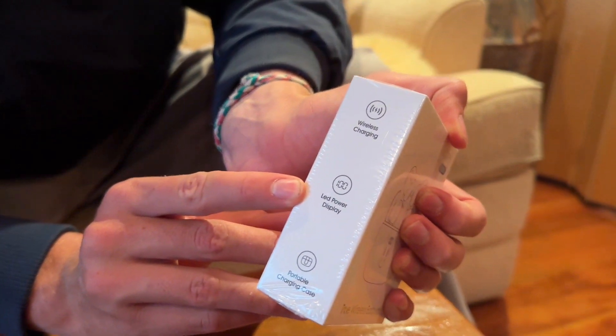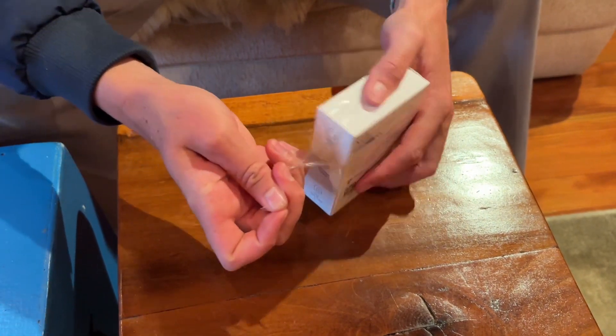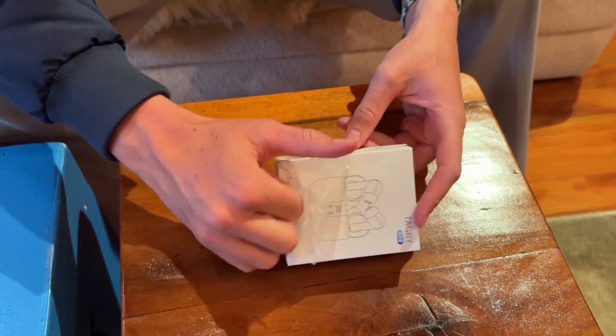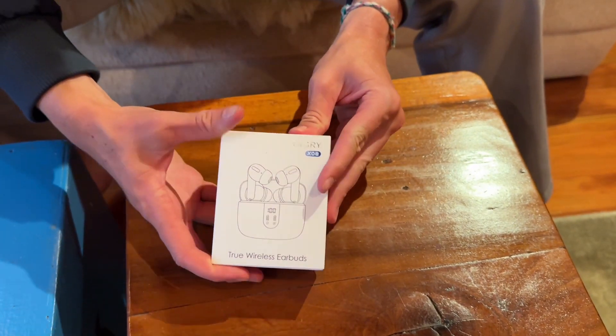Wireless charging, LED power display — whoa, that's sick — and a portable charging case. Let's get this open and give it a listen. There's gonna be a link in the description so you can cop these if you want them.